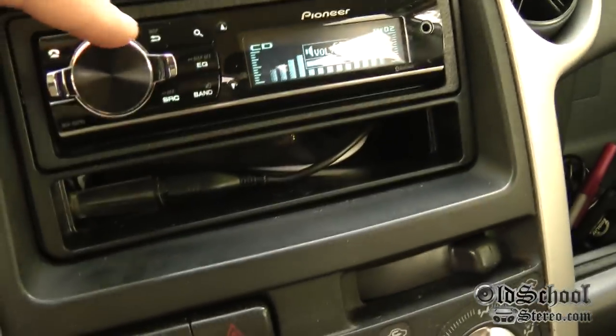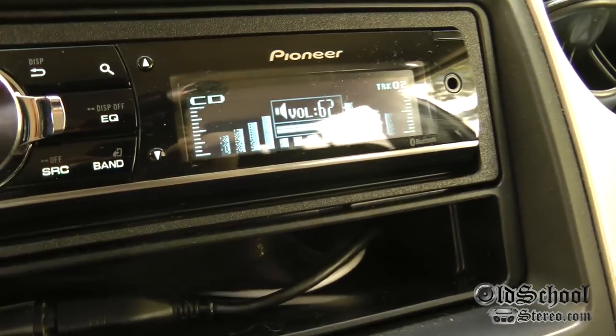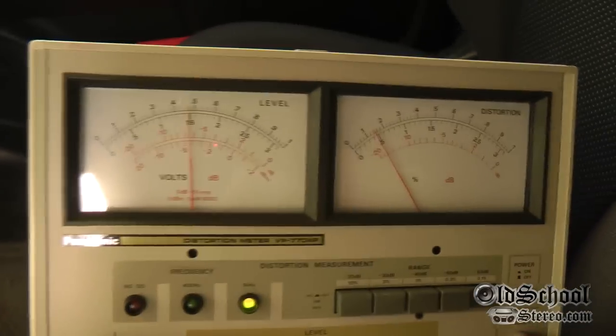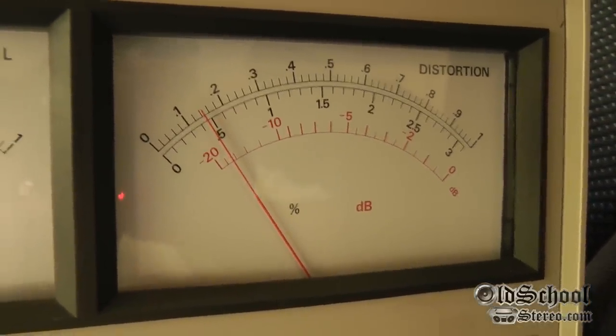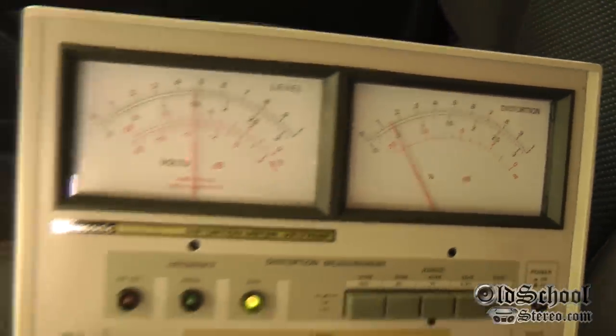That's maximum number 62. Sorry, I'm getting some reflection. Number 62 here on the head unit — won't go any higher than that. Check that out: 4.8 volts, 0.05% distortion. Ultra, ultra clean head unit.